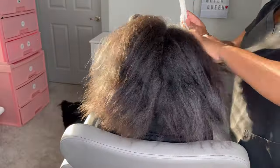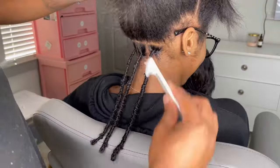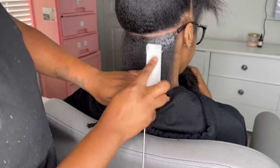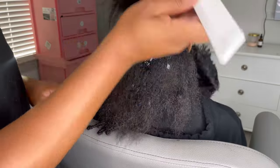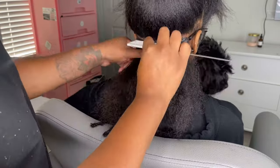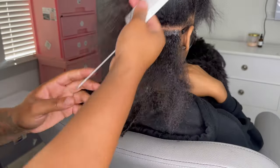Hello queens, welcome back to my channel. Today we're going to be doing some shoulder-length soft locks. I'll just be laying my foundation — I love to use the Murray's edge wax, the one with the yellow top, not the black one because it's too thick for me. She has really thick hair, that's why I'm using so much product. I love my parts to be sleek, so comb that through and you won't have any problems when taking it out.